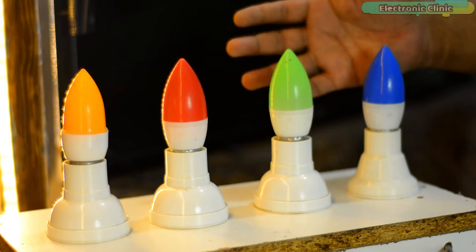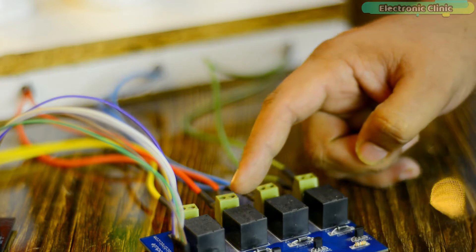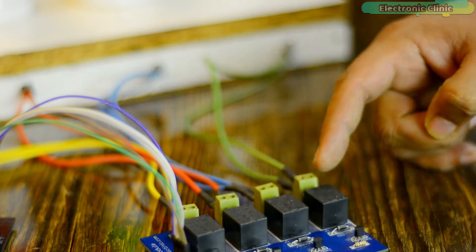When the AC supply is on, do not touch the relay module. Let's go ahead and start a practical demonstration so that you can see everything for yourself.